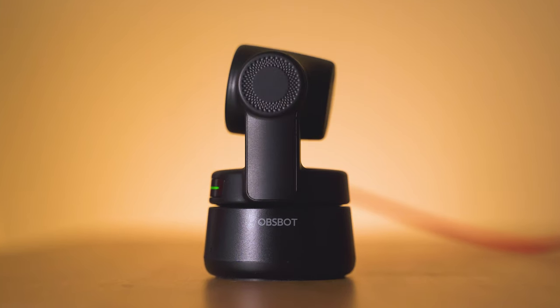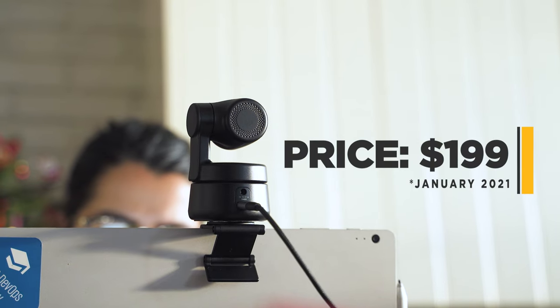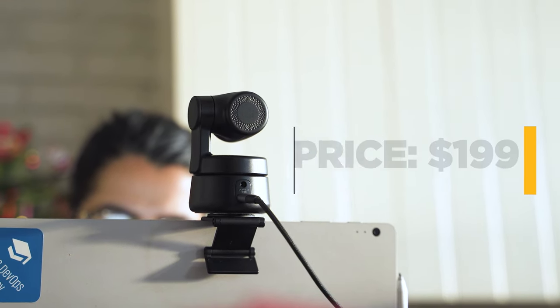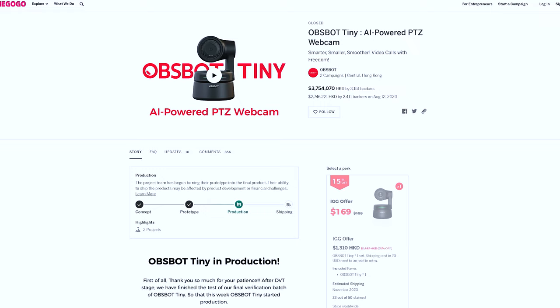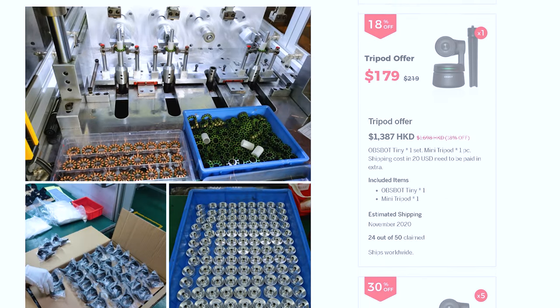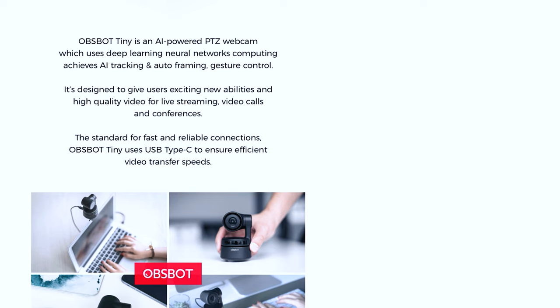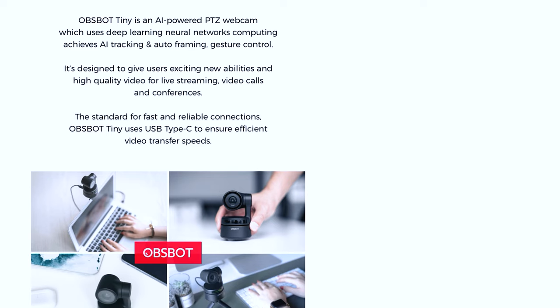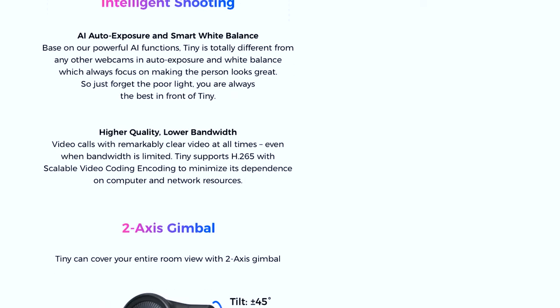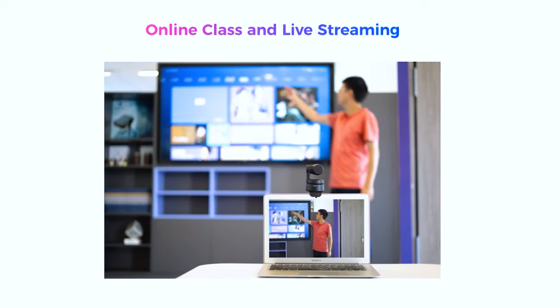I'll tell you about whatever is important related to software and hardware. But first, the most important topic: the price. This one costs $199, already available on Amazon and many other places. It was initially crowdfunded through Indiegogo, and whoever managed to get it with a nice early bird discount, great! If you couldn't, check the description of the video. It's not the first PTZ webcam, but it's the first well-working one that comes at a price that is not too expensive.